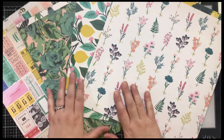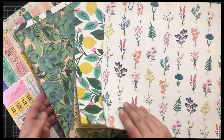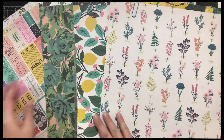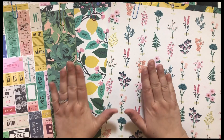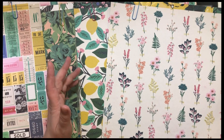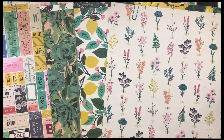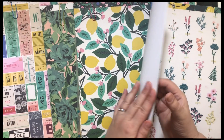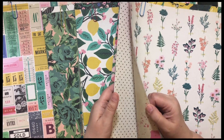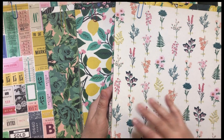I love all things Maggie Holmes and I think it would be really really fun to make journals using her different lines and then some vintage older kinds of papers. So what I've done here before I show you that is I've gone through my paper pads and my double-sided papers of the different lines.